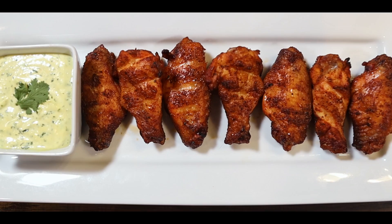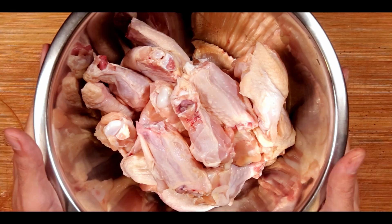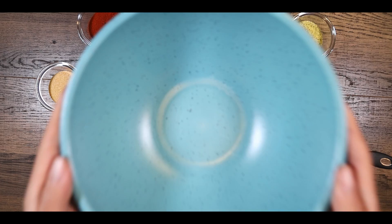First, you'll need to cut the wings into drums and flats, then place your wings into a bowl and add a 1-to-1 ratio of water to vinegar to help clean the wings. This will also draw moisture into the wings — let them sit for 10 minutes. Now let's make our marinade for the lemon pepper wings.